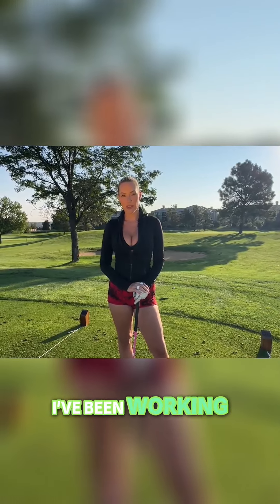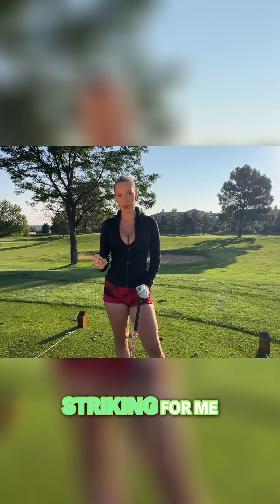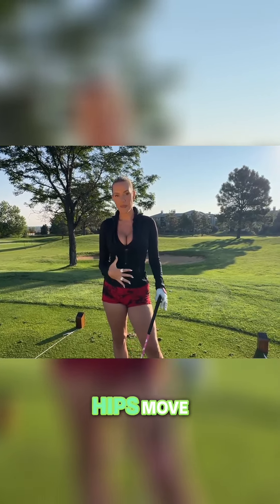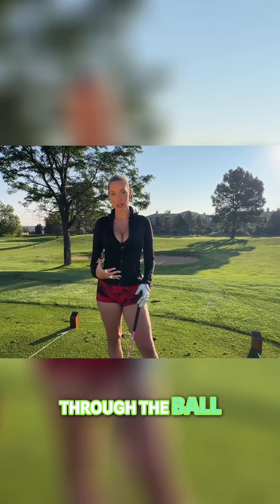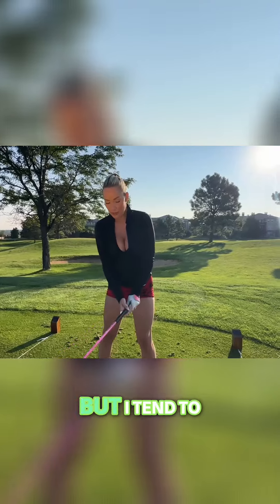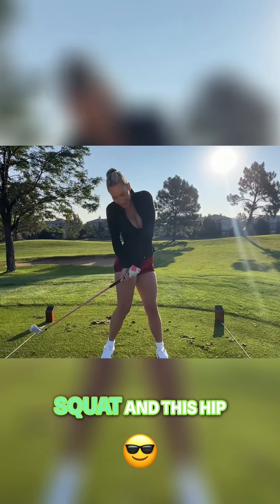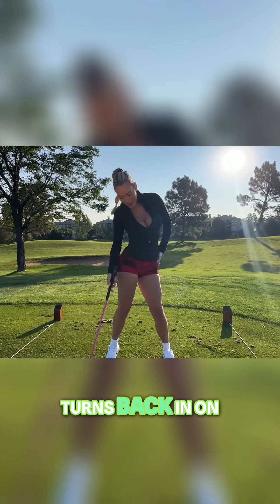This last tip has been the secret sauce to better ball striking for me, and that's how my hips move through the ball. I have a very active lower body, but I tend to get up here, squat, and this hip turns back in on me.